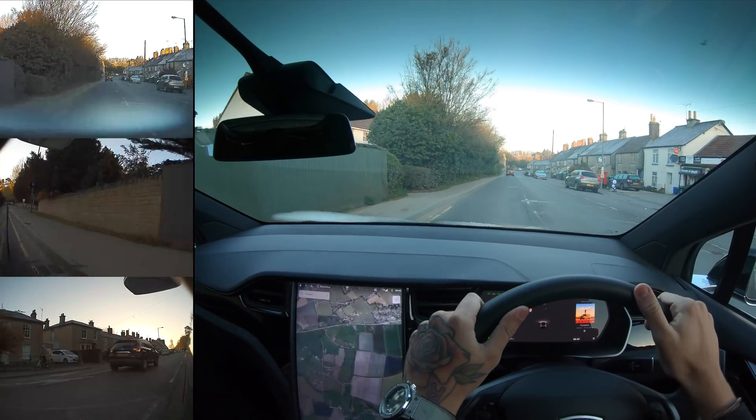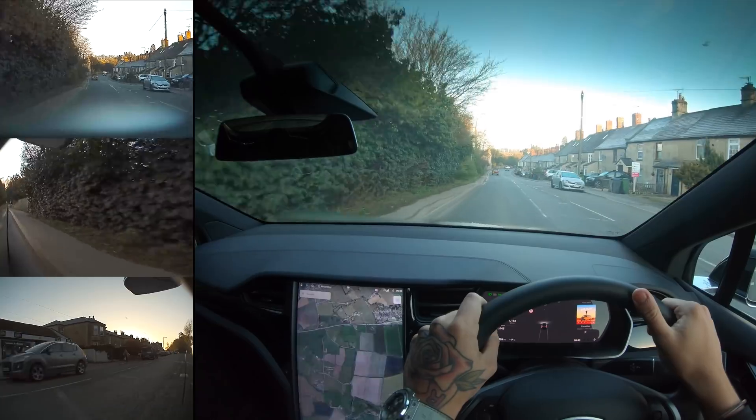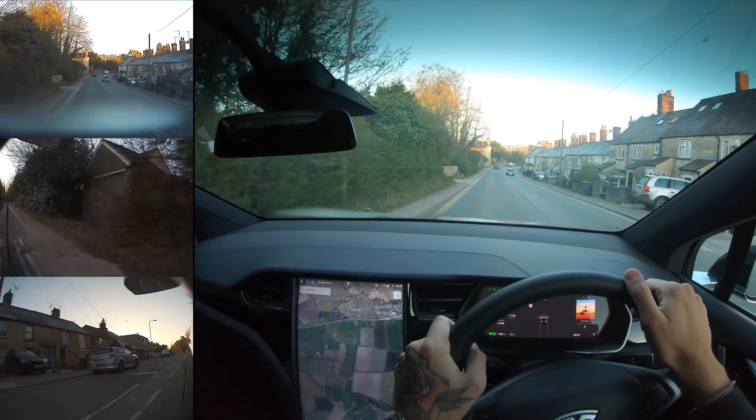Hey everybody, I hope you're doing well. It is Tesla Driver here. Today we're going out early morning to try out the new dash cam in the Model X.